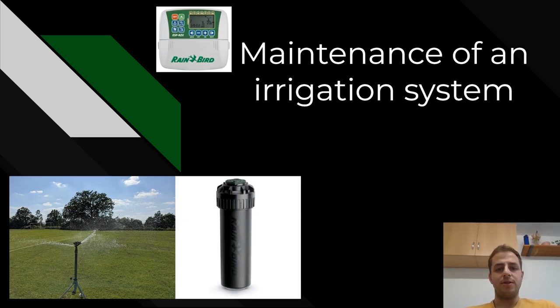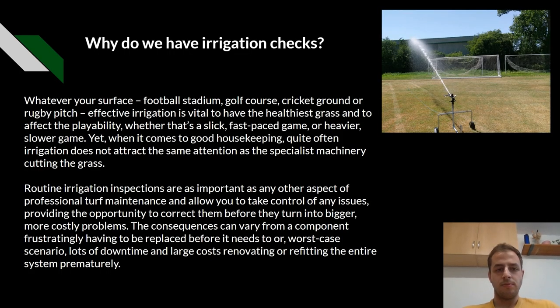In today's presentation we're going to cover the topic of maintenance of an irrigation system. So why do we have irrigation checks? Whatever your surface, whether it's a football ground, golf course, cricket ground or rugby pitch, effective irrigation is vital to have the healthiest grass and to affect their playability.